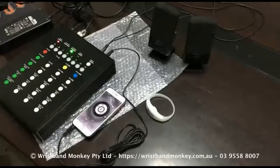Hey guys, it's UD from Wristband Monkey. I'm going to show you how to convert your remote control wristbands to sound-activated wristbands, so you don't have to do anything — just let it be.